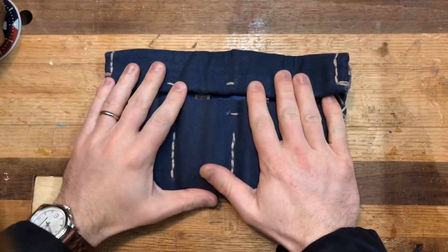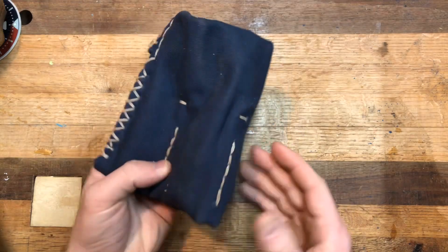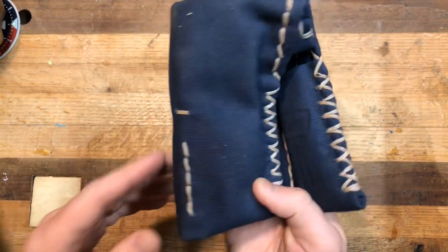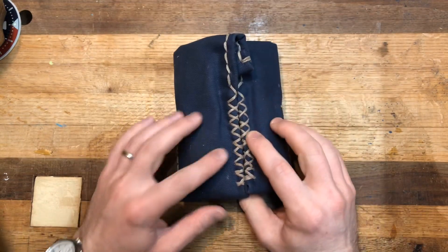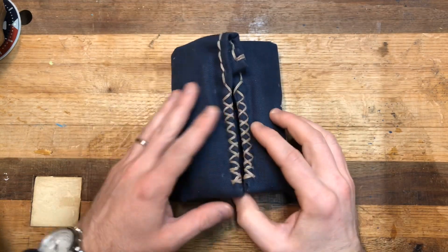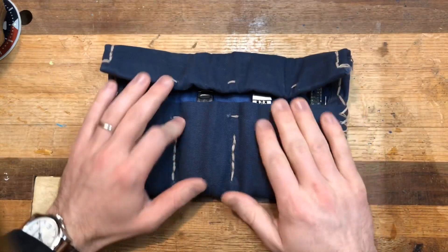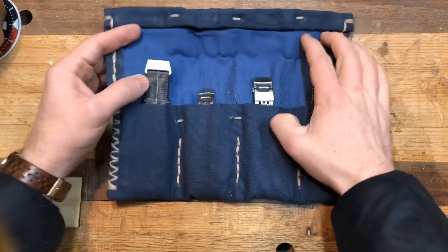Next up, we have the SKX roll. This is a canvas watch roll that I made — I've made many of these before, they're really not that difficult. If you have interest in that, feel free to reach out to me and I can walk you through it. It's just hand-stitched with wax thread, double-layered wax canvas, really inexpensive and fun to make. They also work excellent for knives, which is really fun.